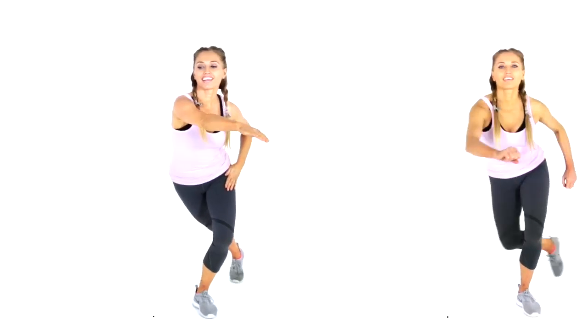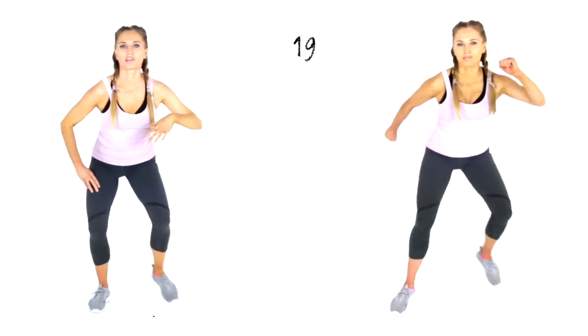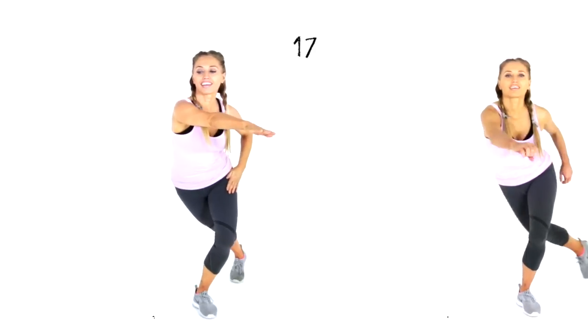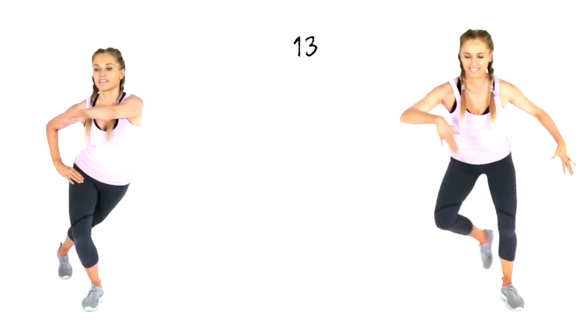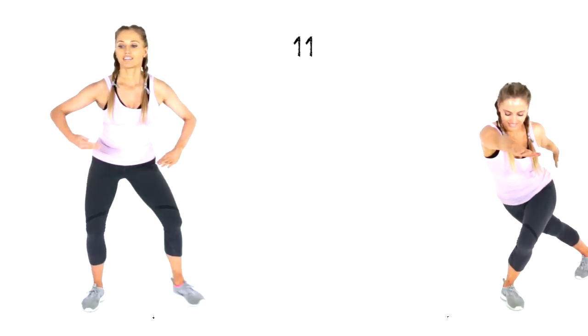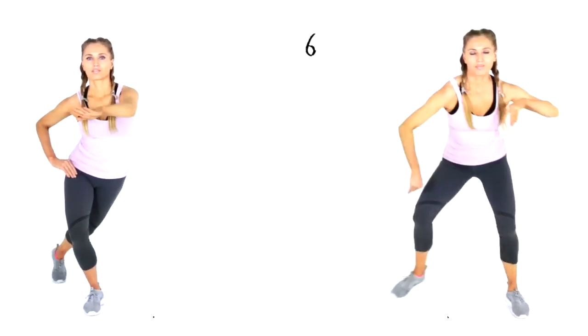Come back up to standing and get ready — 20 seconds of skaters lunge from one side to the other. Remember the key thing: make sure that hand isn't just coming in front, but really travel it across to your side. Reach it from one side to the other.